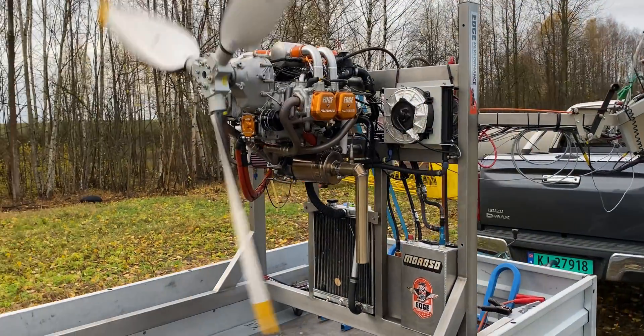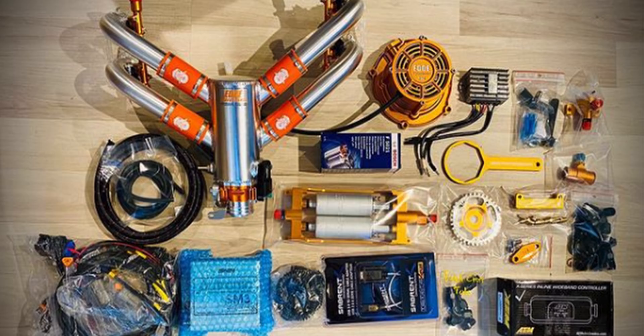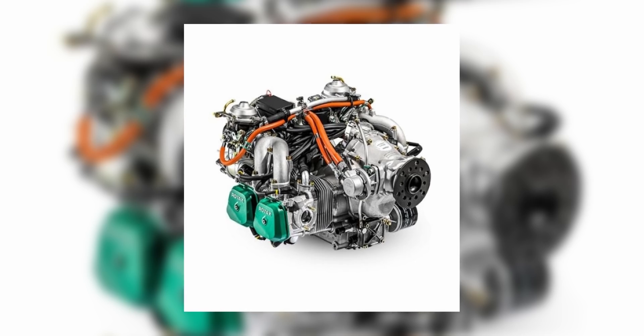We came across Edge Performance engines and started talking to Thomas about the different options on how we can turn our 914 into a beast — dare I say, a 915 killer. Edge Performance has a massive amount of services and products, including Rotax conversions, Yamaha-based Apex engines, big bore kits and fuel injection kits. I've added a link in the description to their dealer map. In the end, we went with the big bore upgrade, fuel injectors and a bigger turbo, costing us around 14,500 euros. The ULS conversion will cost you around 16,500 and a brand new SDI from Edge will cost you around 29,500.